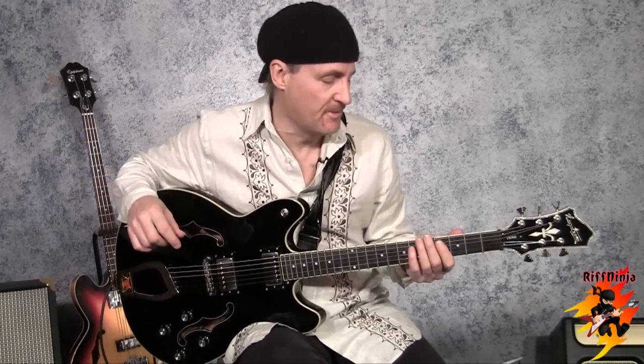Hello there, this is Colin Daniel from RiffNinja.com. And why suspended chord?